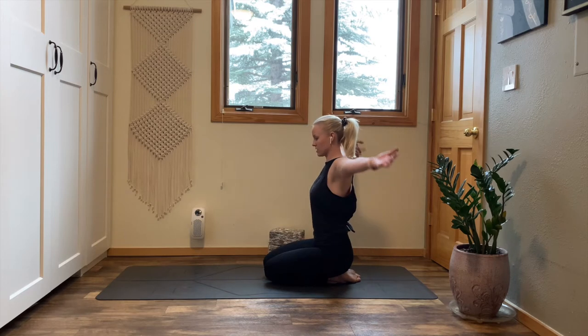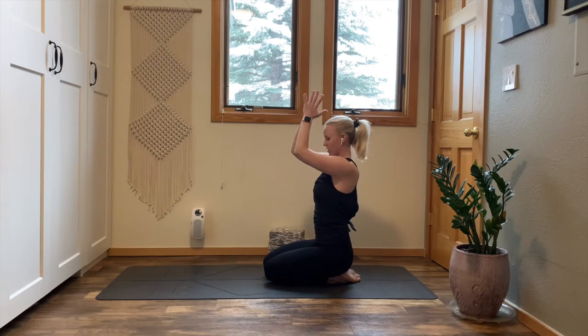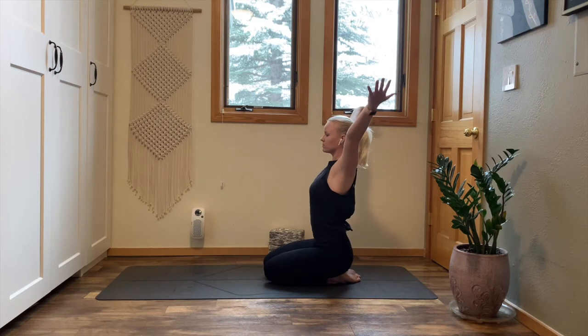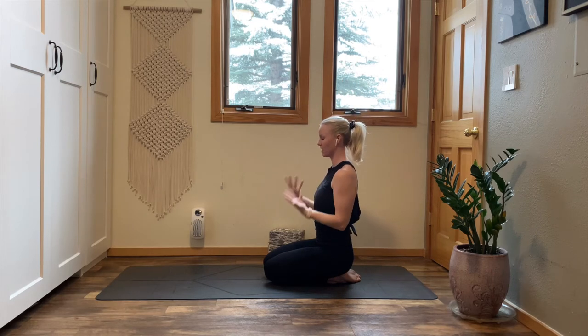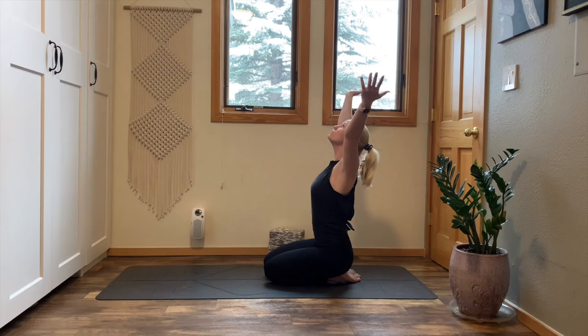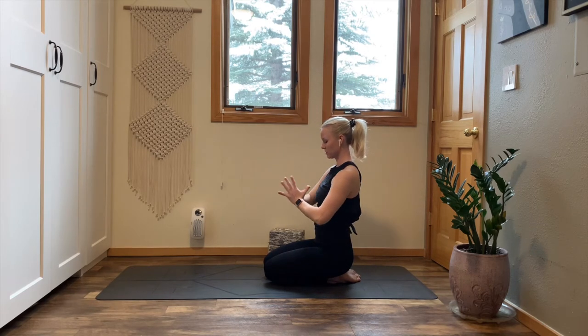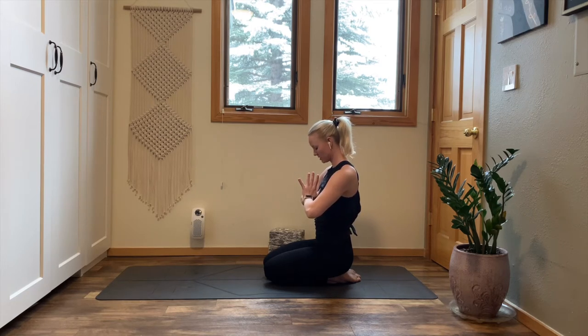Inhale, sweep and lift your arms to the sky. Exhale, bring your hands to your heart, pull the energy to your core. Inhale, sweep and lift your arms up. Exhale, pull your hands down to your heart. Inhale, sweep and lift your arms up. Exhale, drag your hands to your heart and pause. Press your thumb into your sternum, open your elbow tips out wide, slightly tuck your chin to your chest. Take a moment for this body, this practice, this breath.